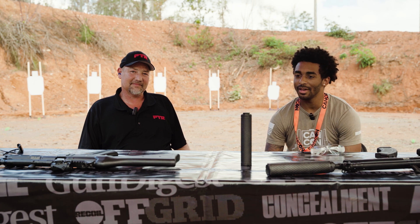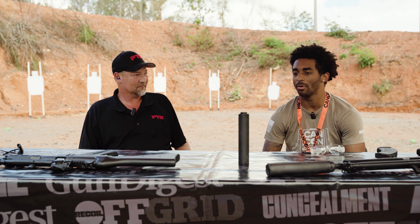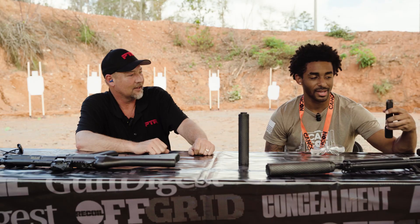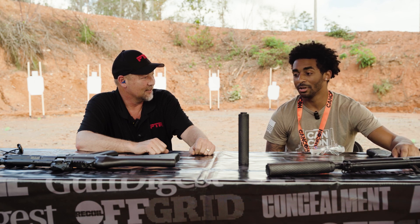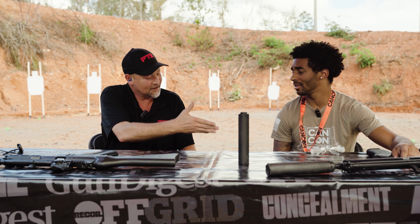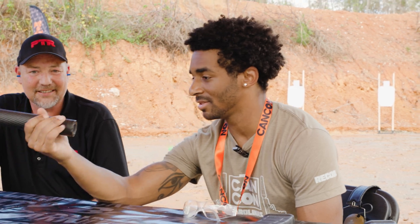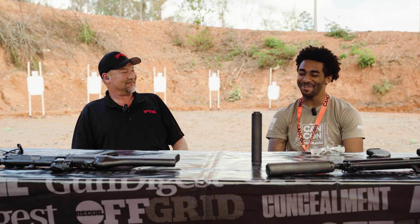My thoughts on everything: love the can, love the weight, love that you guys have the universal thread pitch so anybody can throw what they want on there to customize. Love the CT5. The 32KFR — takes AK mags, 7.62x39 doesn't feel like 7.62x39 at all. Love the recoil impulse on both as a roller delay fan. You felt that double impulse — very controllable. Thank you for coming out. It was a pleasure learning about the company, the guns, and the suppressor. Welcome to the Palmetto State.